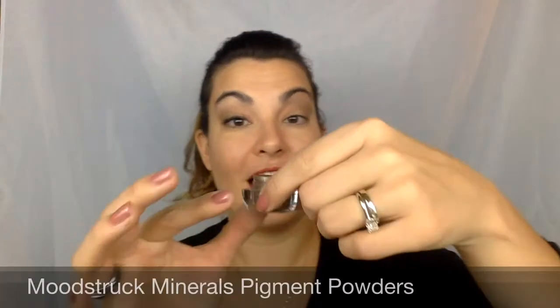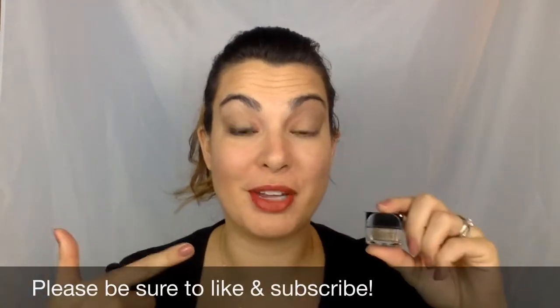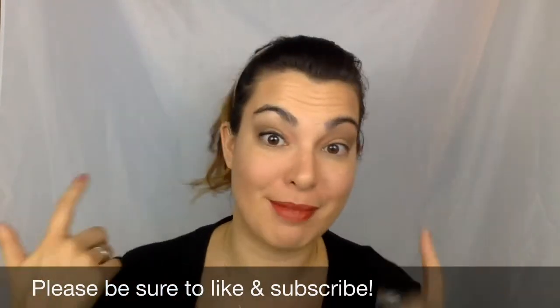And that's it — that's all I did to apply my eyeshadow today, which is the Moodstruck Mineral Pigment Powders. If you have any questions about the pigments, please don't hesitate to ask. Have a great day, and let me know what color pigment is your favorite and if you like matte or shimmery. Be sure to like and subscribe!